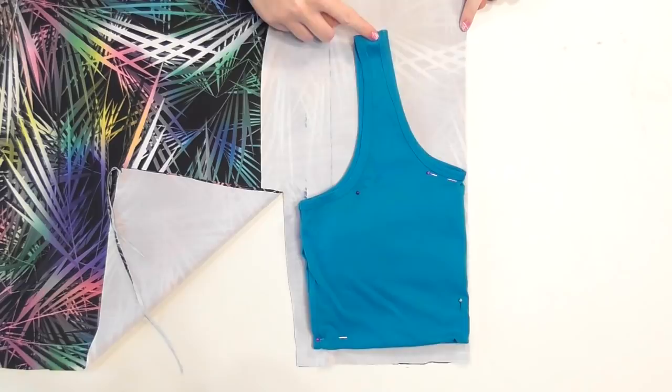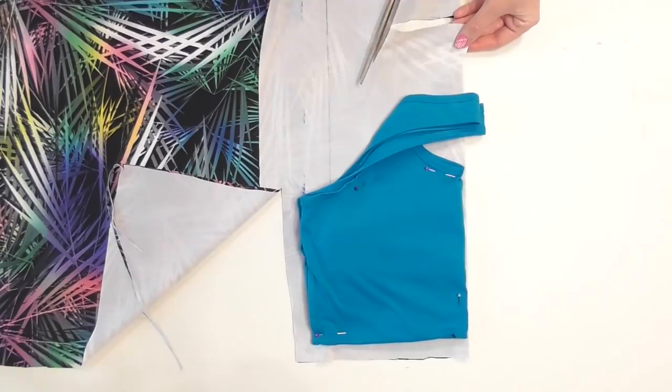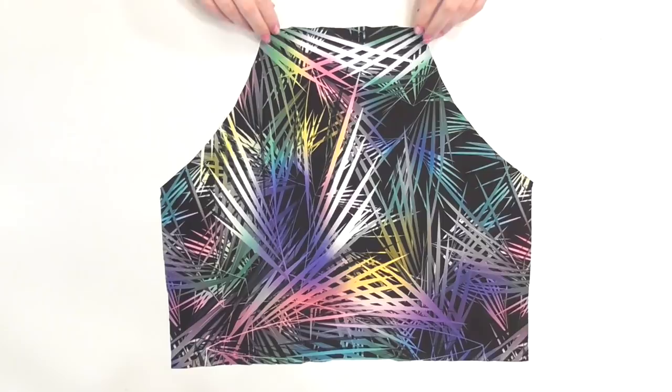To make the halter neckline, cut a straight line along the top of the neckline stopping when you reach the strap. Move the strap aside and cut a curved line that connects down to the side so that when you remove the top and unfold your fabric you'll have the front halter piece cut out.